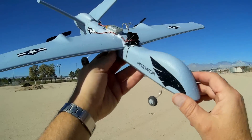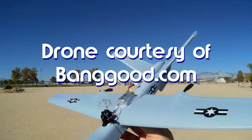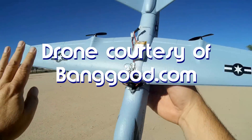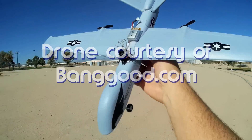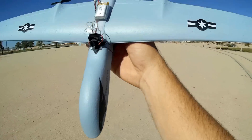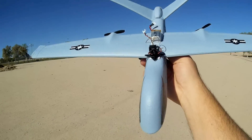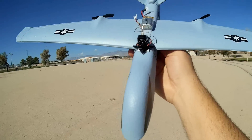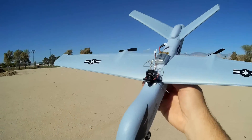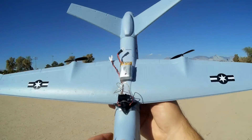Good morning, QuietCopter101 here with the second flight of the Predator. On the first flight, I speculated that this could probably lift an all-in-one camera, and that's the object of today's flight. Because of this increased wing surface area, this has a lot of lift. And hopefully, as compared to this C-17 which I flew — I tried to fly it with FPV — it barely could hold an FPV camera in the wind. But I'm hoping this one will have a lot less problems, and that's what we're going to find out today.